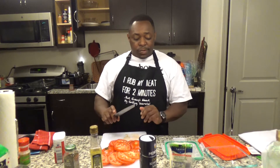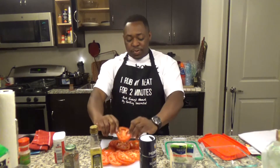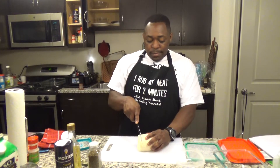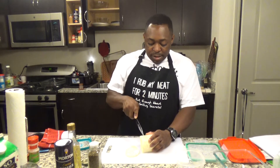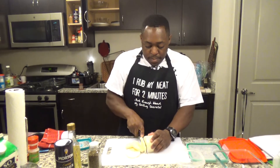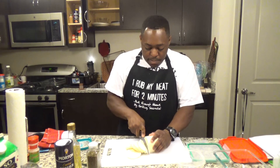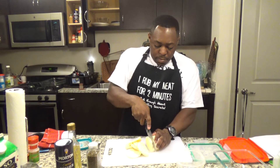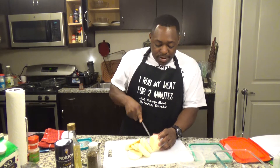So you got your tomatoes cut. What you also want to do is make sure you cut your mozzarella about the same thickness — not super thin, but very good. A lot of people eat this and enjoy it. Now we're going to go ahead and cut the mozzarella. This can be a little bit tough, so you got to put some muscle into it. You don't want them too large, but you don't want them too thin either.